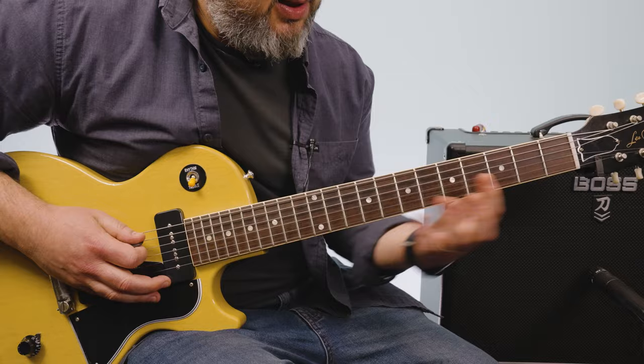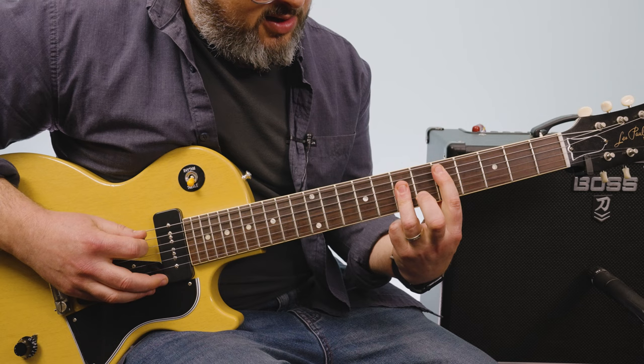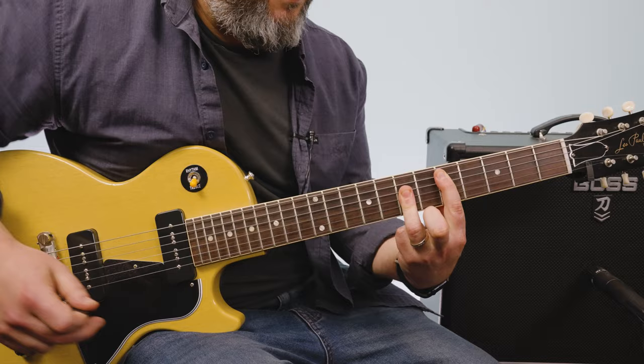And then the final one: F sharp minor, G major, D, D. I like the barre chord, fifth fret, A root, with the A shape — fifth fret.